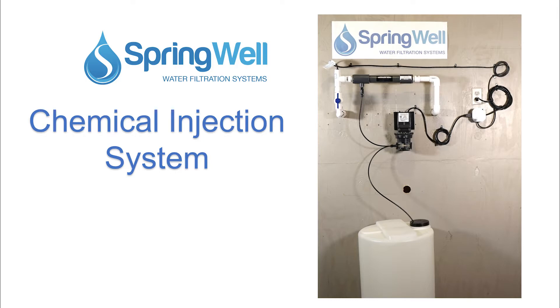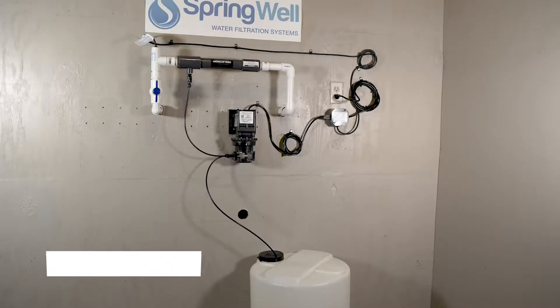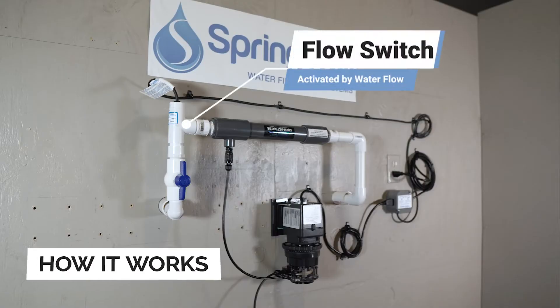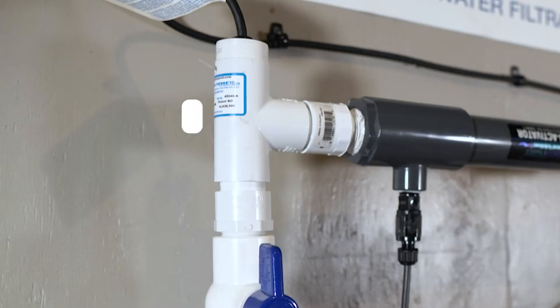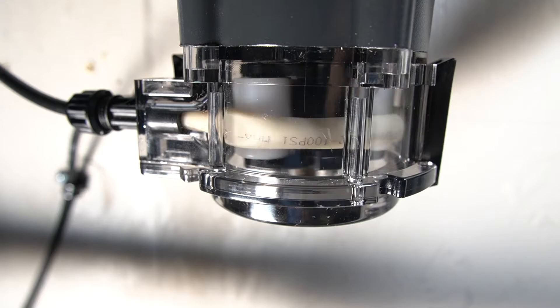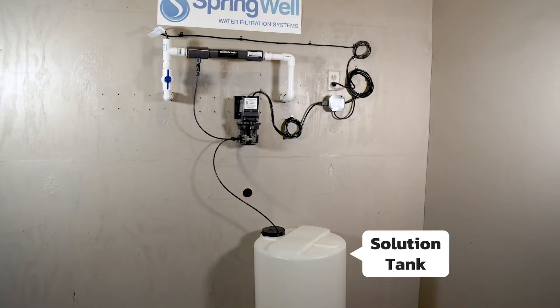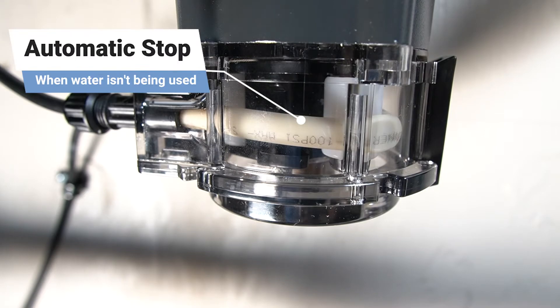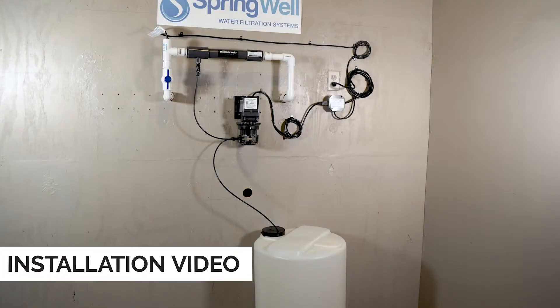Congratulations on the purchase of your chemical injection system. Here is how the system works: when water to the home is turned on, the flow switch will recognize the water flow. It will then trigger the pump to begin running to pull solution from the solution tank. When the water flow to the house stops, the pump will stop as well. This video will walk you through the installation process.